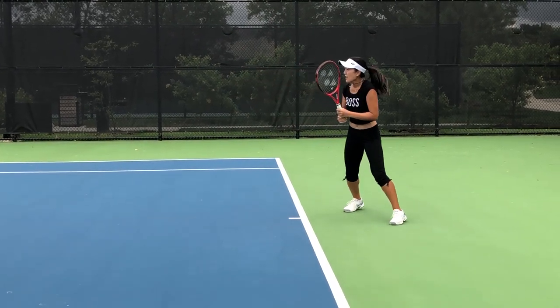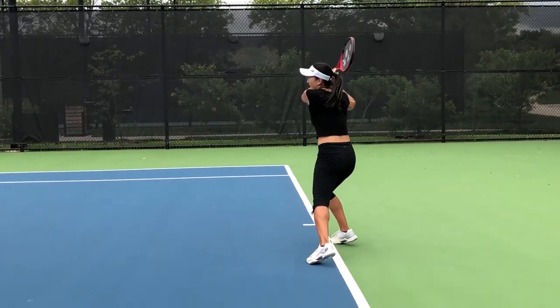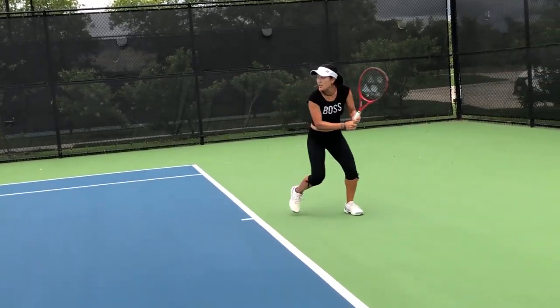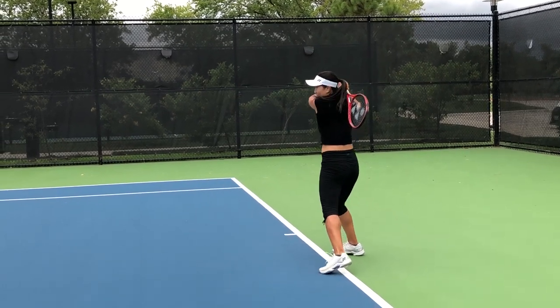These are going to be the last few strokes of the video. Quick review along with the video: split, turn, go low to high, contact out in front, and follow through. And that's it!